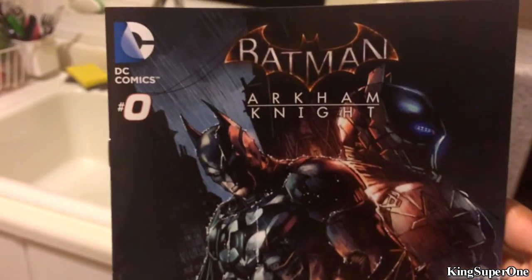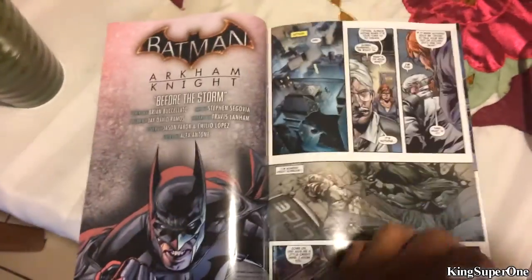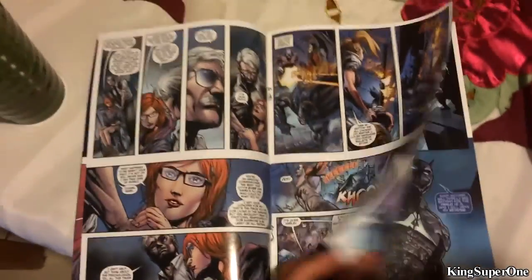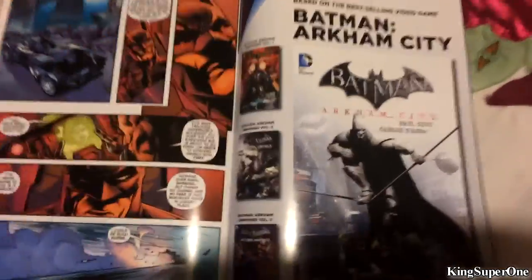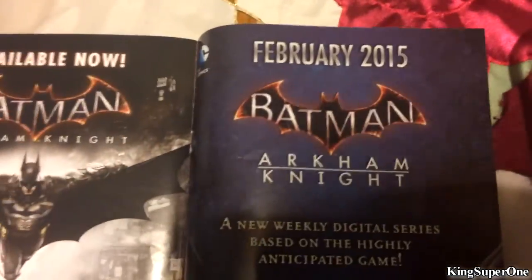Here we got the comic book. I thought it was Ghost Rider for a second — Batman Arkham Knight. Look at the art on the pages. I'll go through this fast — you can pause it if you want to read. Okay, Batman Arkham City — the ending. Batman's red, that's the ending. This is February 2015. Alright, that's the book.